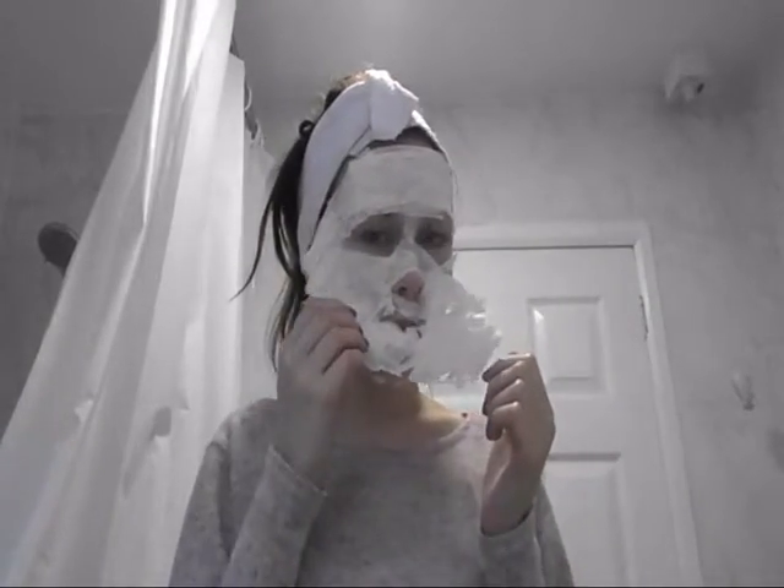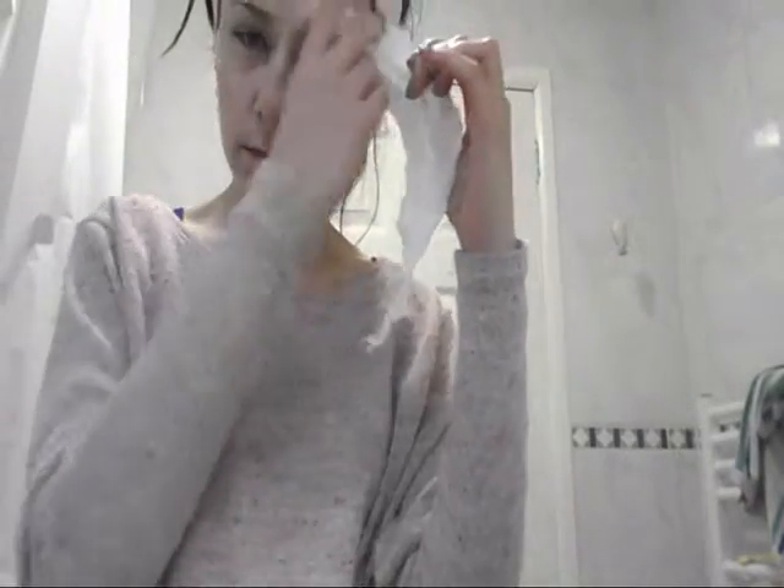You can look at the tissue afterwards and see all the dirt that's been pulled out of your skin. After that, clean off any residue egg left on your face. And then just apply some moisturiser. There you have beautiful, flawless skin.